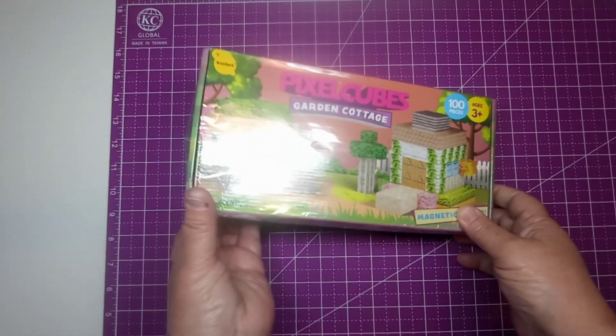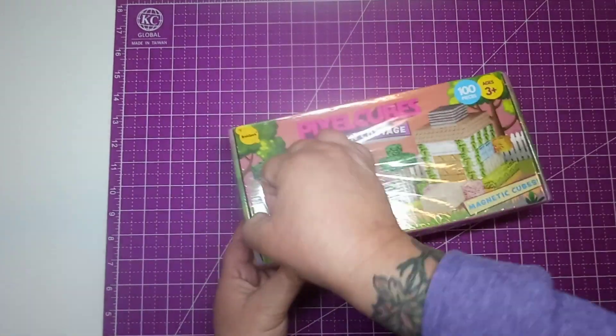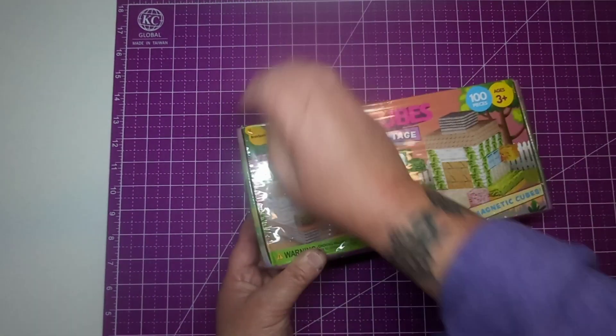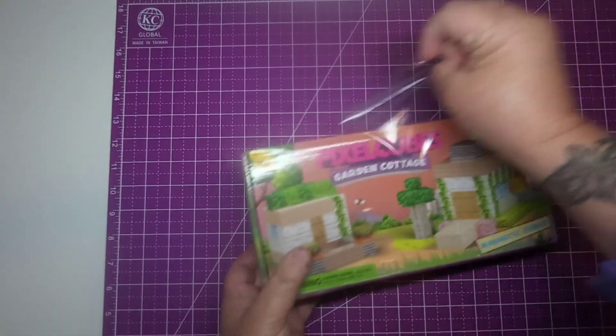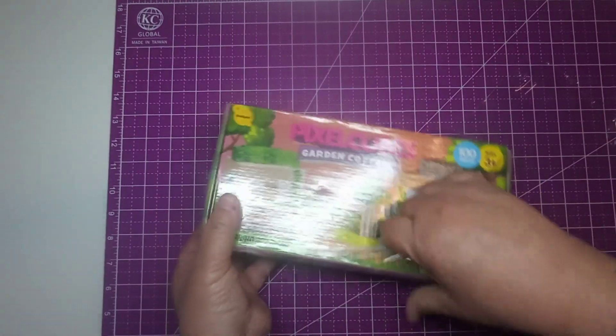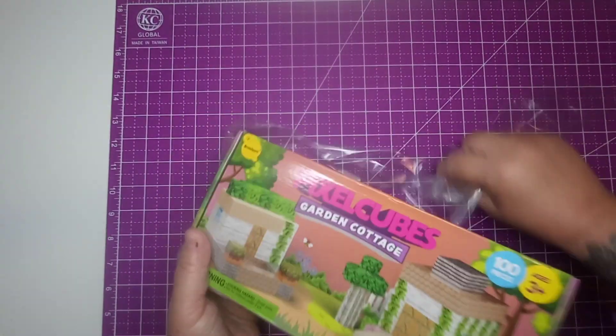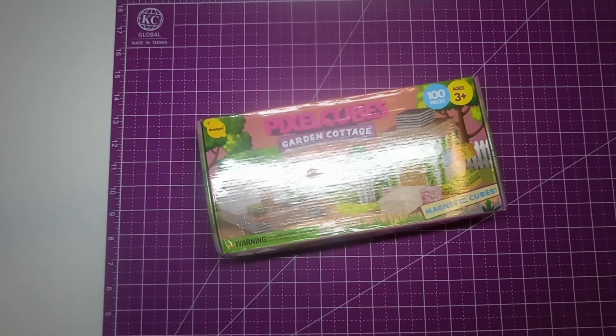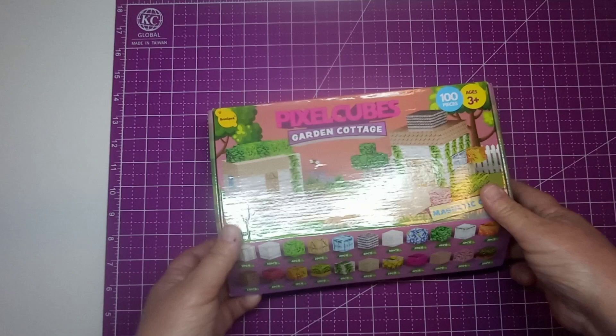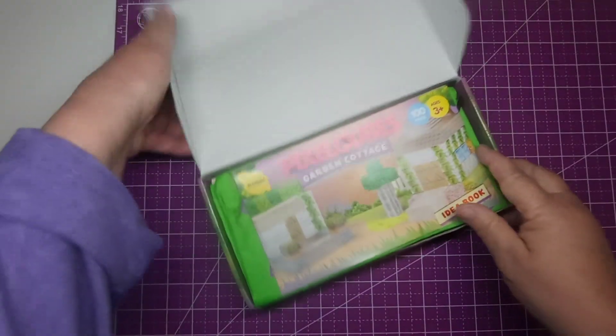So we're going to open this up and see. This was sent to me from Amazon to do an honest review on. And even though I don't have any little kids anymore, I have got 5 grandchildren that are all under 10.